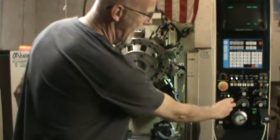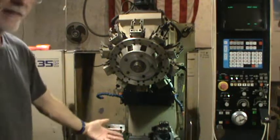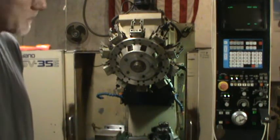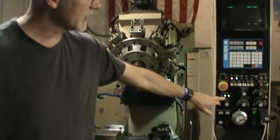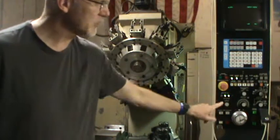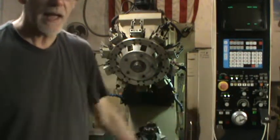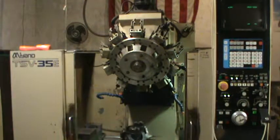Then I'm going to go to the Y-axis and press the jog plus button. The Y-axis will move to its home position, and when it gets there, the Y-axis home position light will come on. Now I'm going to turn the selector switch to X and press the jog plus button, and the X-axis will move to its home position.